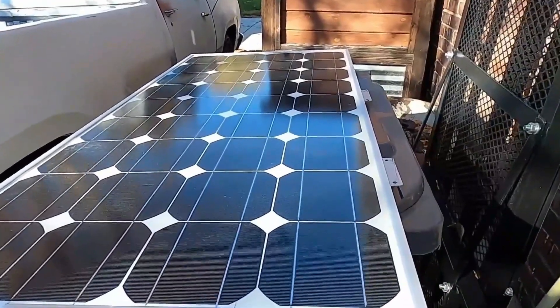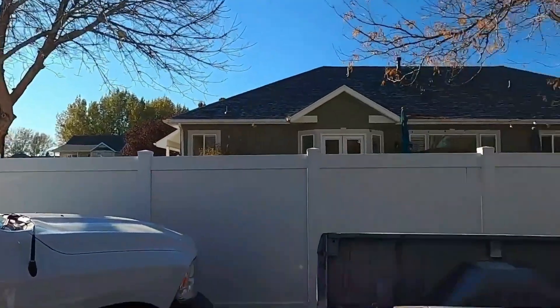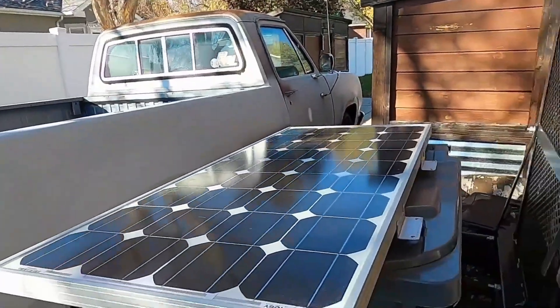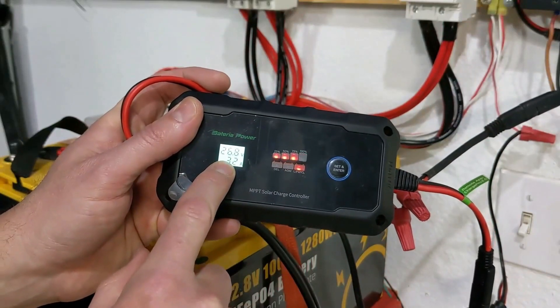So whether you're optimizing your solar energy for a camping trip, a remote off-grid cabin, or just looking to upgrade your home system, the Bateria Power 20A MPPT Solar Charge Controller is ready to take your solar setup to new heights.